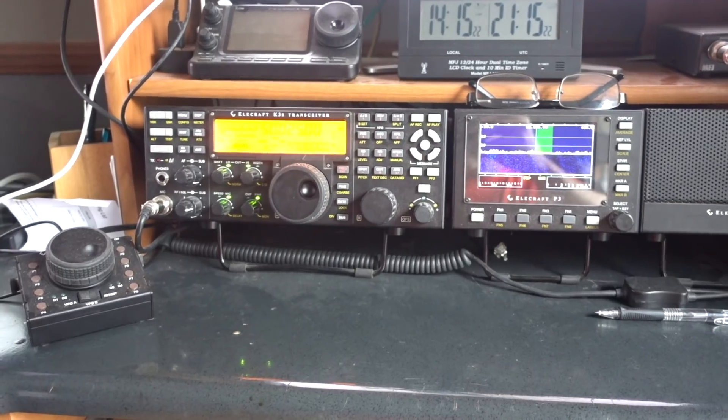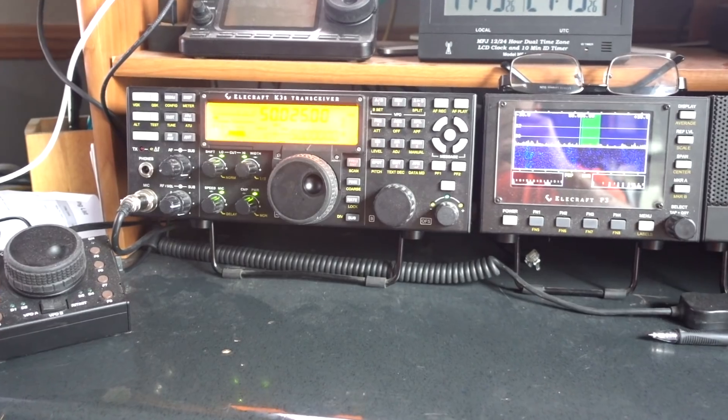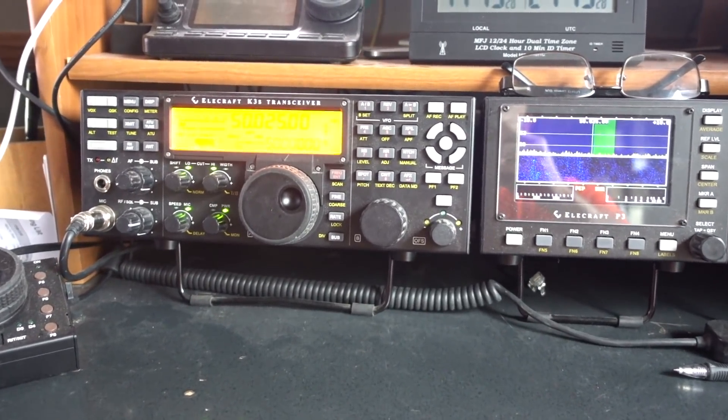It's the age-old question — how much is too much and how much do I need? This time on K6UDA Radio, I'm going to dive into the similarities and the differences between an entry-level radio I have here and this one behind me, the K3S, with all the trimmings.